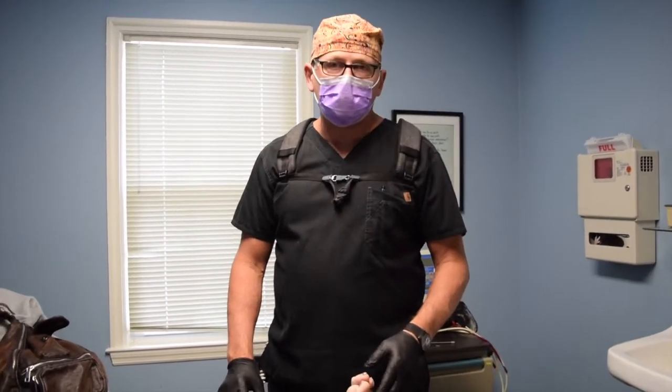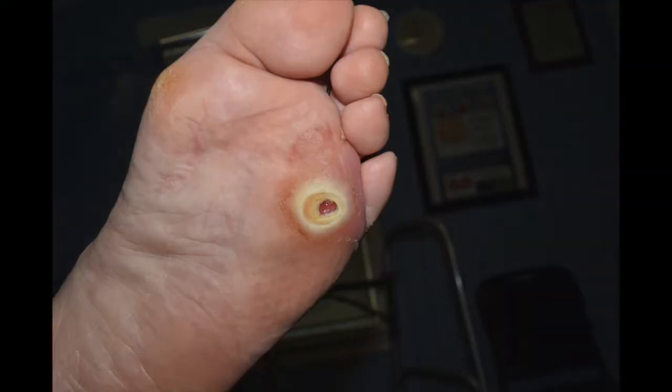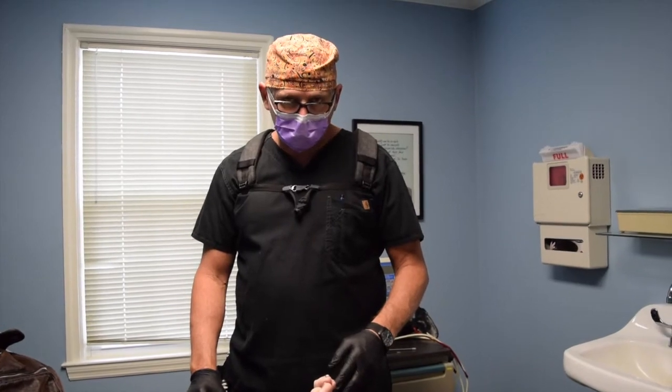I want to show you a patient who had an alteration that had been present for about a couple of months before we saw her, kind of limb-threatening. She's a diabetic.